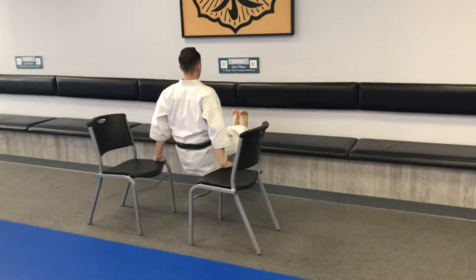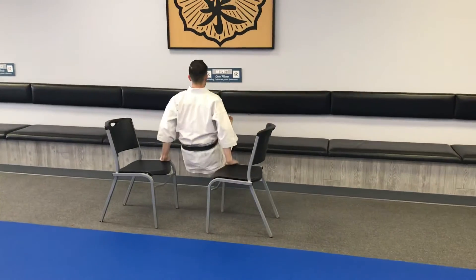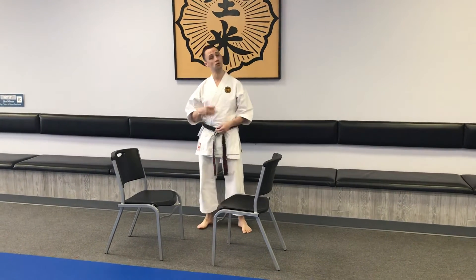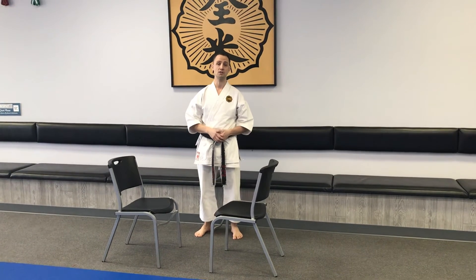Down and up. Down and up. When it comes to dips, just like push-ups, a little goes a long way, so it's always quality over quantity. Do the best that you can — slower is better and you'll see great results.